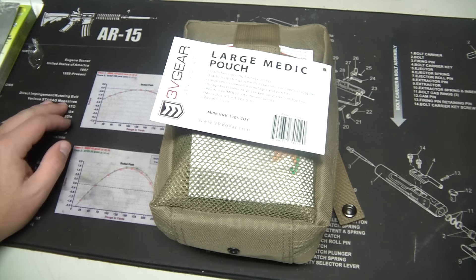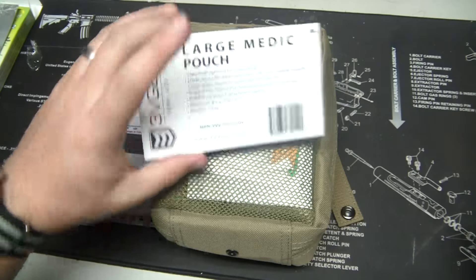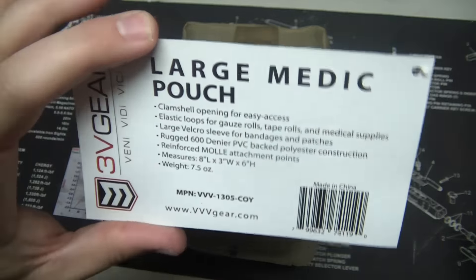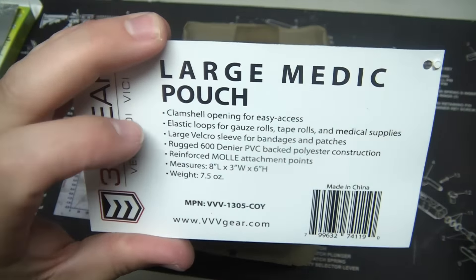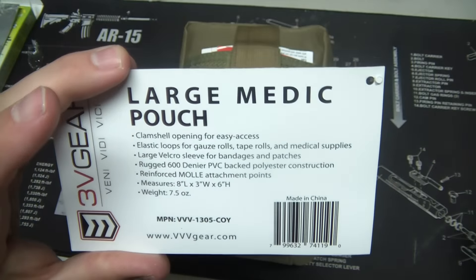Alright YouTube, what's going on? We're looking at another 3V Gear product today. This is their Large Medic Pouch, and they provided this to me for this review. I'm going to be objective, of course, but all my stuff that I've had from 3V Gear has been really well made.